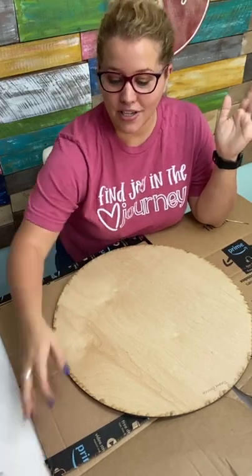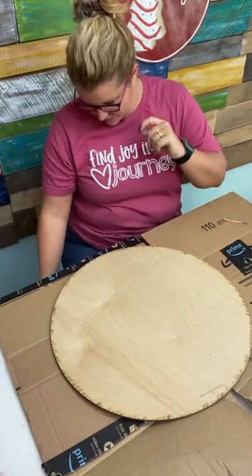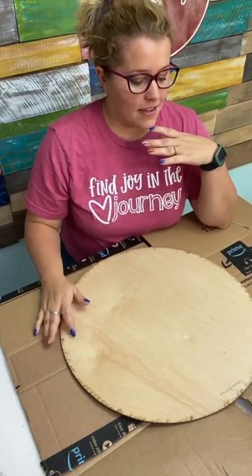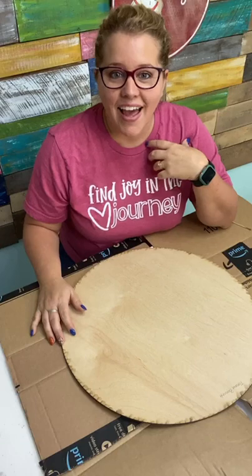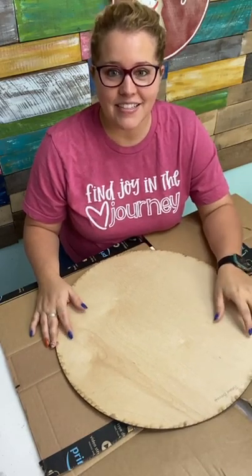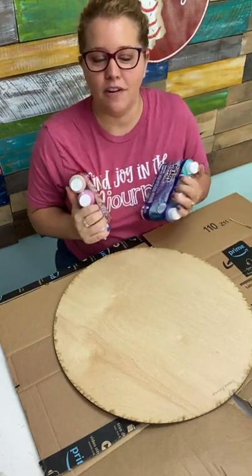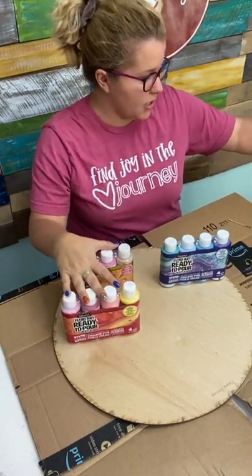I want to have you guys help me choose the colors of what I'm going to do. So we've got this round blank here and we're just going to be doing some paint pouring on it. We've got four combinations to choose between. We have two that are in the warm color tones and two that are in the cool color tones, so you guys get to help me choose.